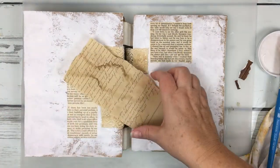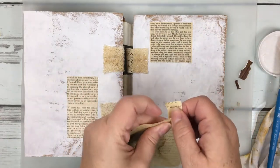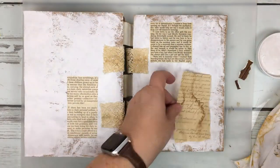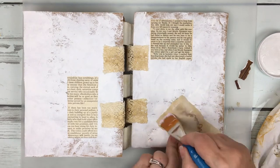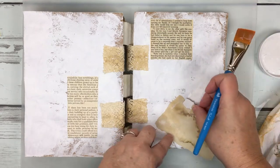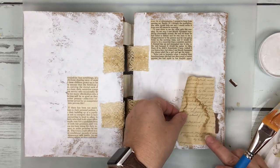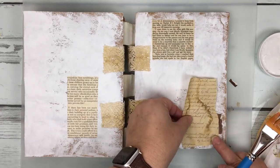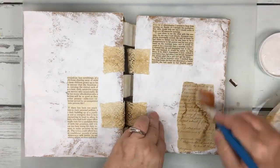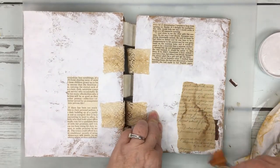I'm just following some of the same layout choices I've made from the first and second layout, using the same types of decoupage materials. These are just tea or coffee stained papers that are in my mixed media decoupage or text decoupage packs that I have in my store. Then I'm adding some wood grain pieces like I did in the first couple of layouts, following that same premise so the whole thing feels like one unified piece.